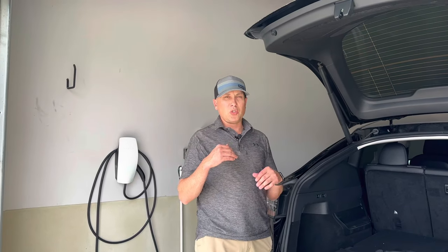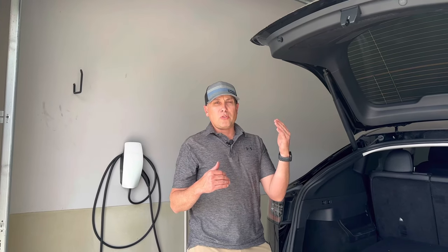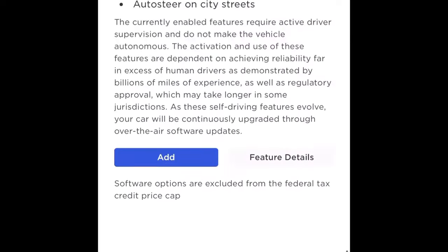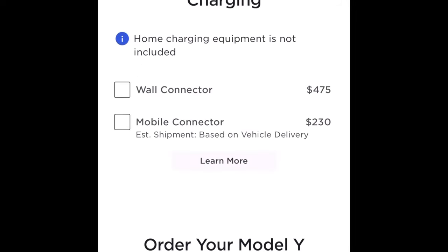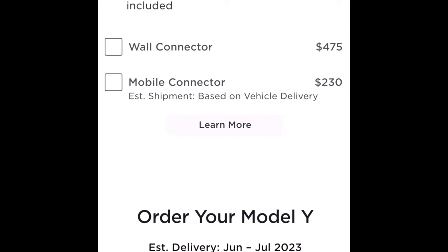I want to talk about charging because I was talking with my buddy the other day. My buddy is kind of looking into buying a Tesla. And when you're on the Tesla website looking at new vehicles, there's an option if you scroll down that shows you the optional chargers, so you can buy what they call the mobile connector or the Tesla wall connector. Wall connectors are $475.